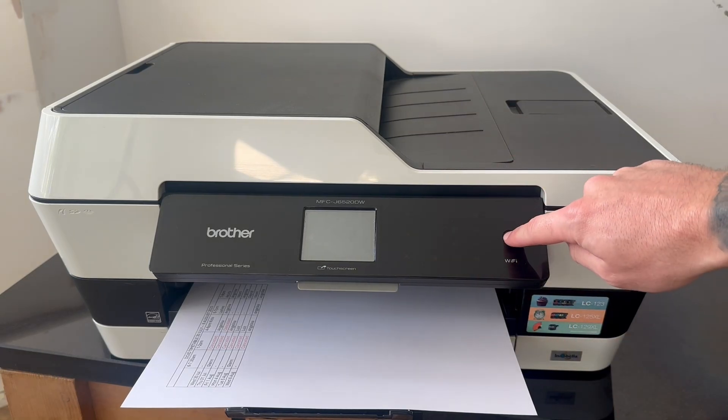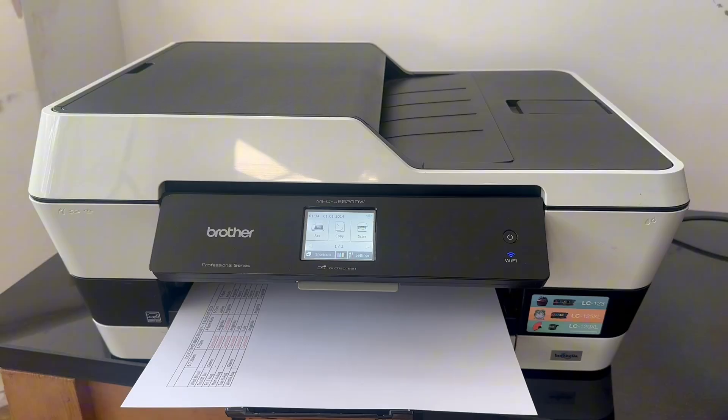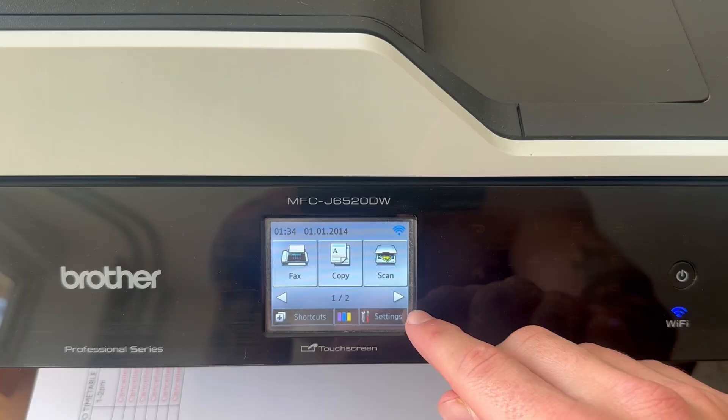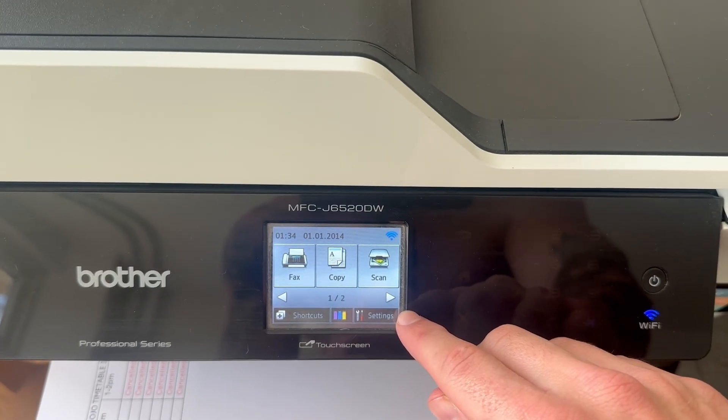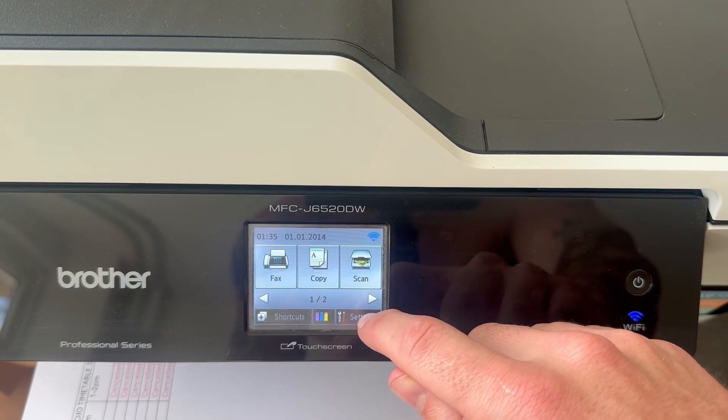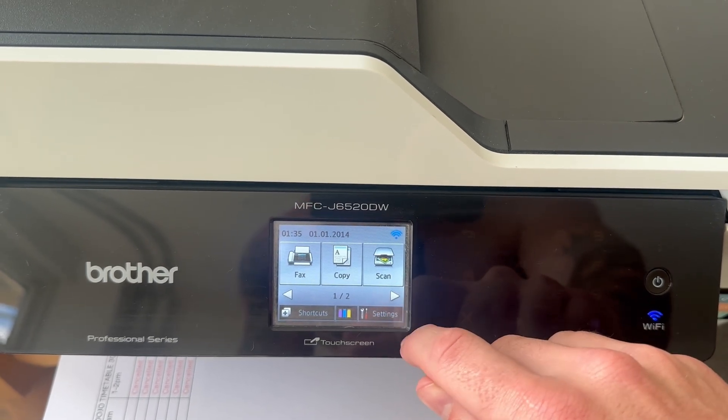The first thing we need to do is make sure the printer is plugged into the wall and make sure the printer is turned on. From the touchscreen, you should have the option to go and click on Settings. Your settings may look slightly different to mine depending on your model of printer, but you essentially should just have a button here called Settings, and we can go and click on this.